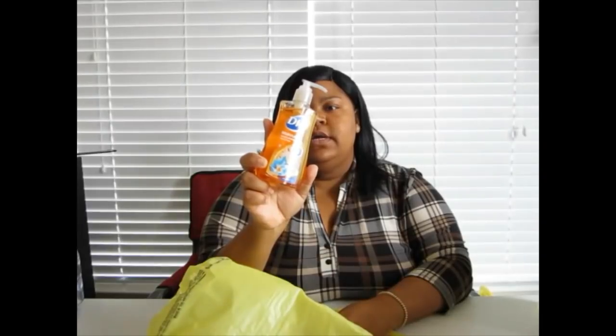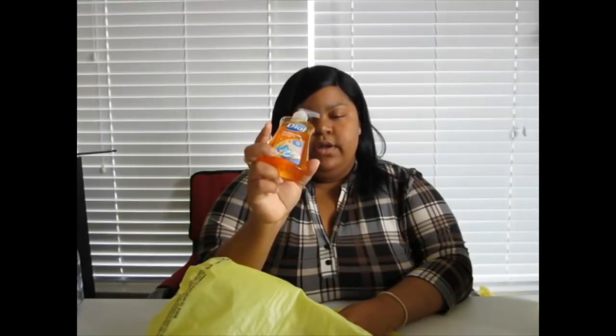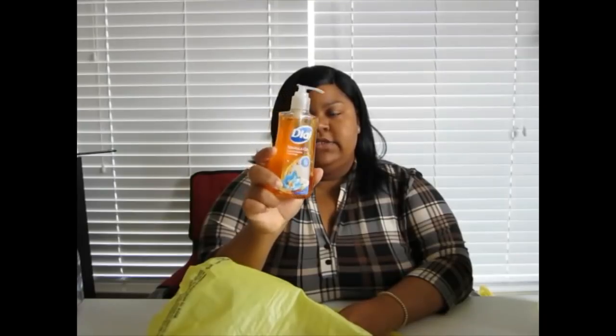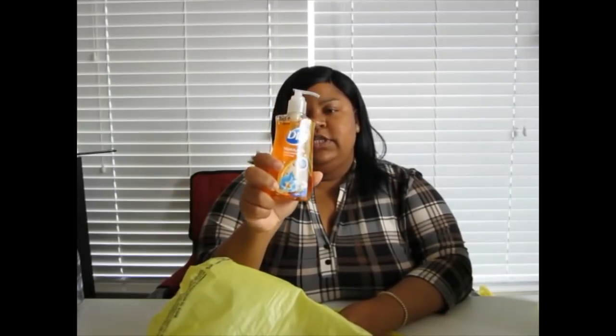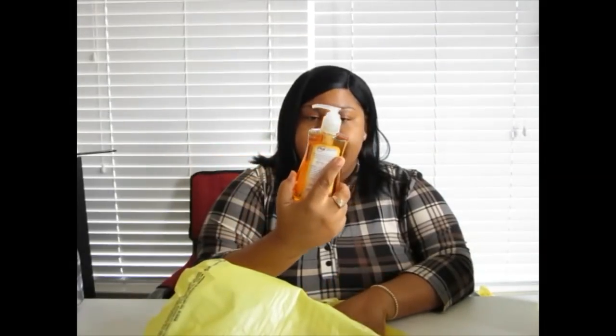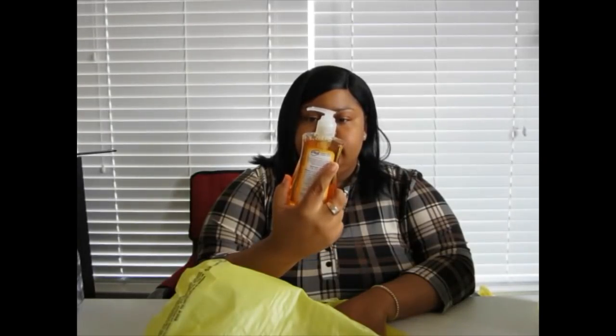I also got some more Dial hand soap for my bathroom. I tried this one last time too — it was a dollar and it smells really good. It keeps your hands pretty soft because it has like an oil formula. I enjoyed it so I picked it up again.